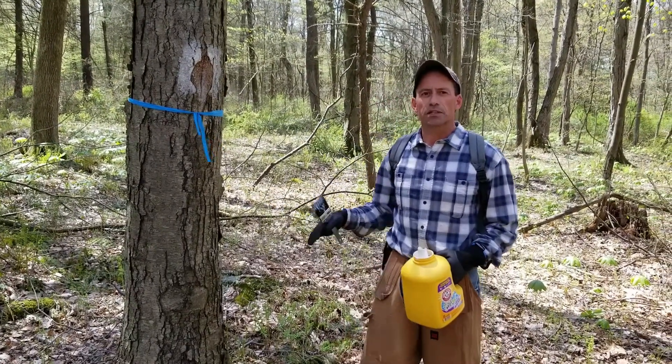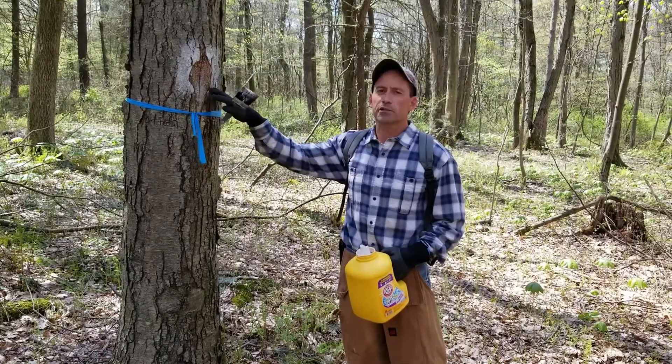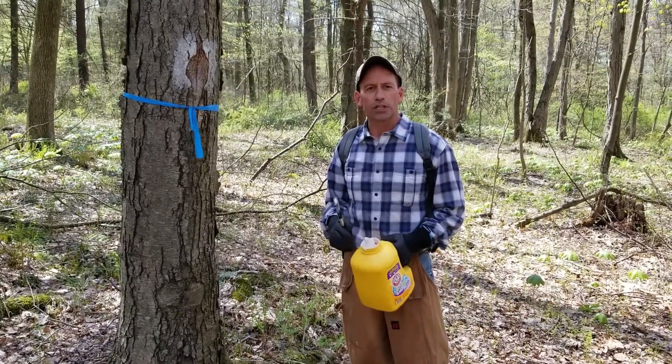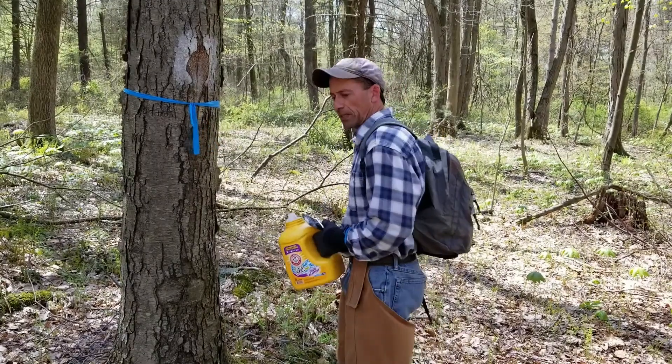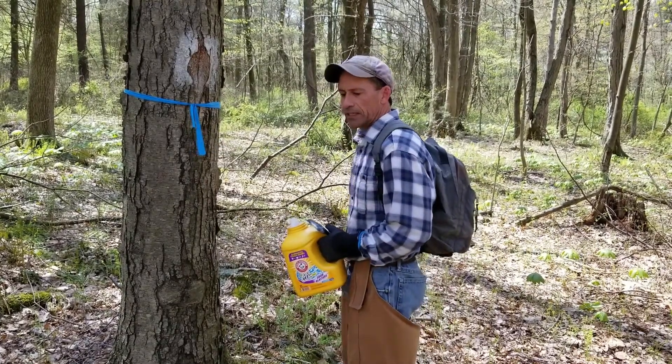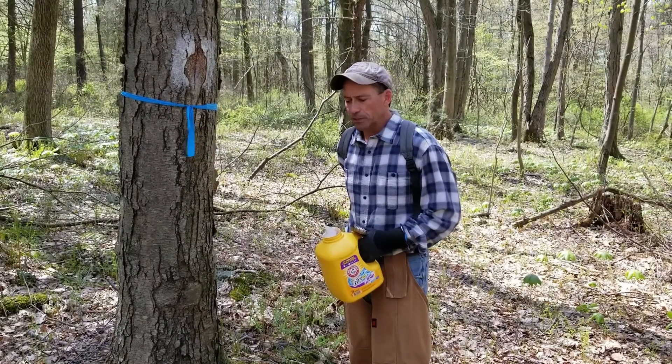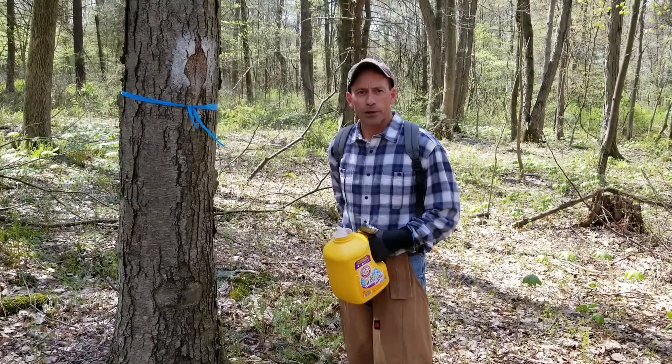I painted these seven years ago. Every five to seven years it's good to come back and repaint those blazes. I carry my paint gallon in my backpack. Any latex bright colored paint will do, though I am actually using a tree marking boundary paint.